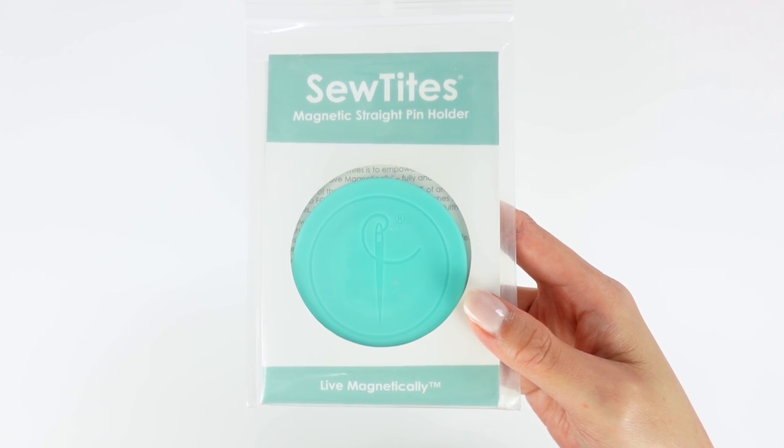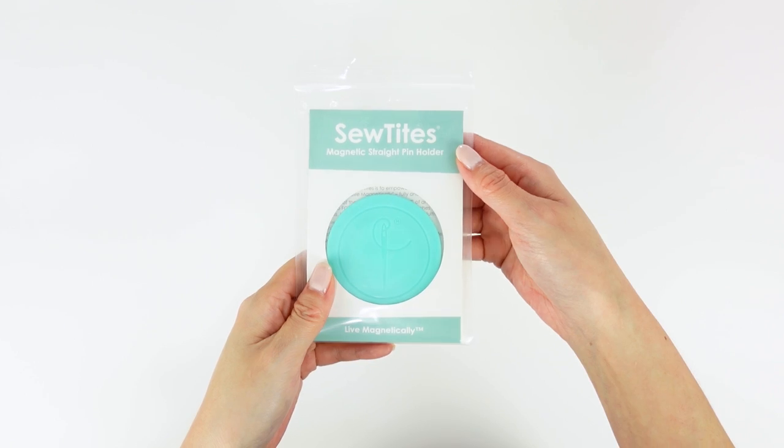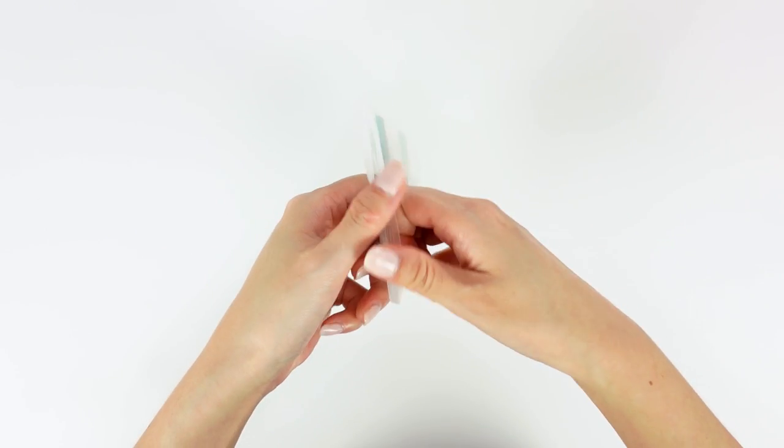This is a magnetic pin cushion you can actually wear — isn't that awesome? I do think this would be helpful to quite a few sewists, especially if you do things like alterations, you're standing a lot, or you sew clothing. I think this would be really handy. As you all know, I'm a big fan of these Sew Tites magnets — I use them all the time.